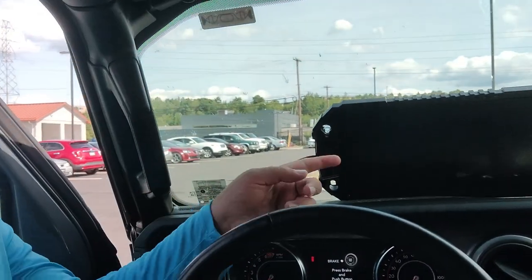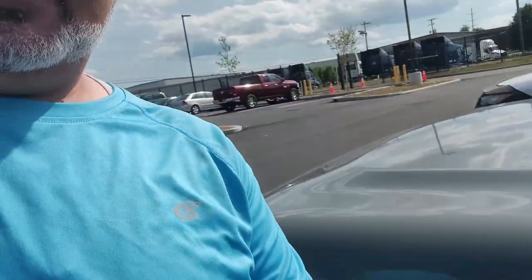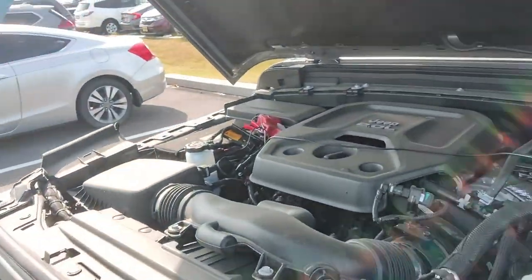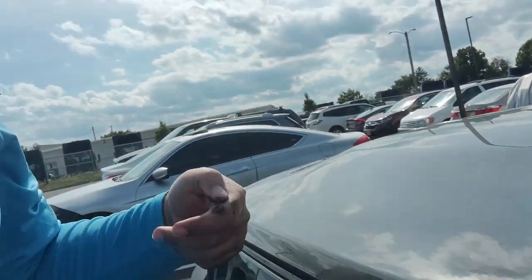So here's my hack for that. When I park my car, I put this solar panel on the windshield, run the wire — the wire comes out on the side — and it goes and clips onto the battery, positive and negative, and keeps the battery charged.